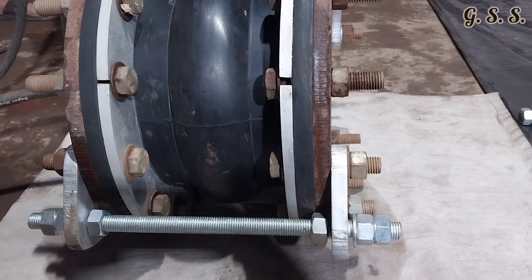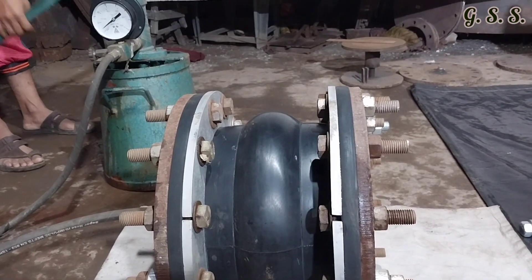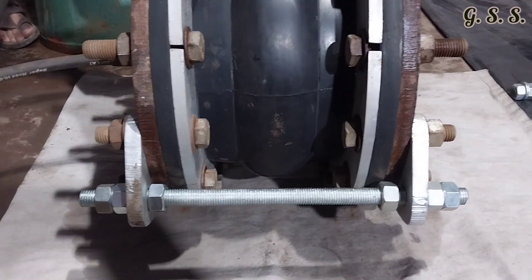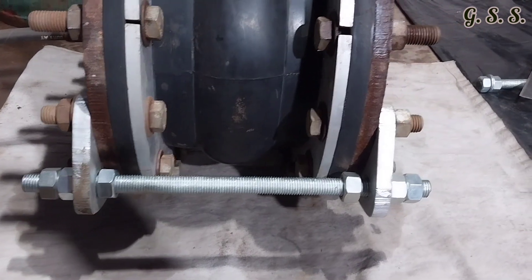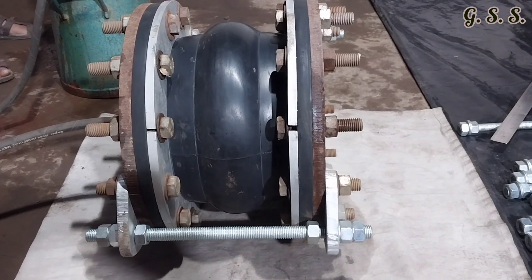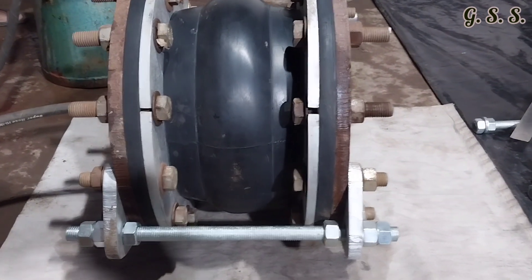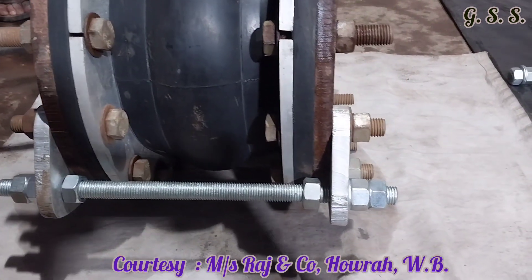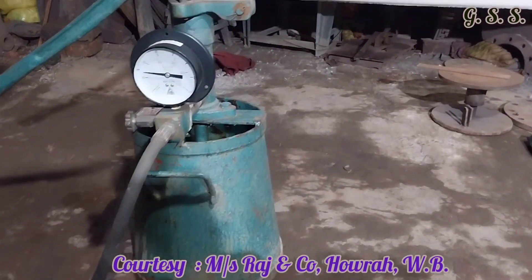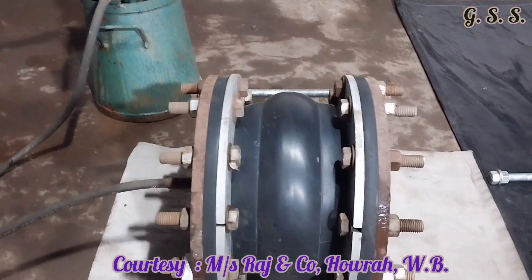Since the bellow can take 15mm axial expansion, tie rod nuts have been loosened by 15mm and again the bellow is being pressurized to the test pressure of 15 bar. You can see that the bellow has expanded by 15mm and there is no gap in between the stretcher plate and tie rod nut. The test pressure is exactly 15 bar and there is no leakage through any part of the bellow. So this rubber bellow is okay.